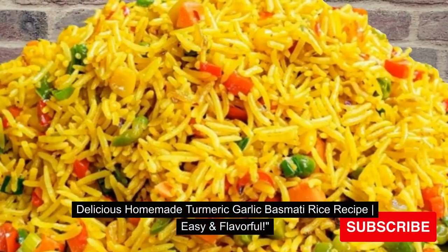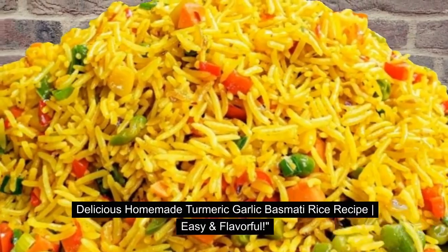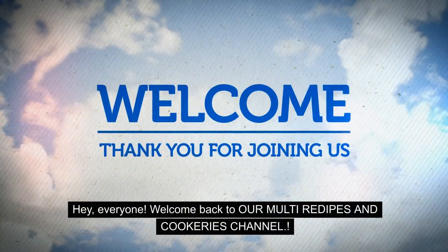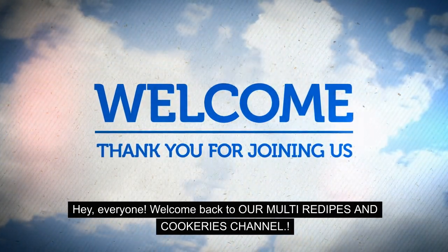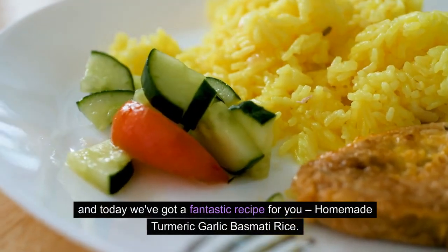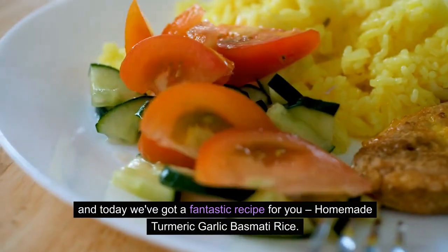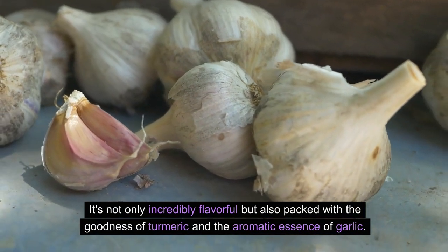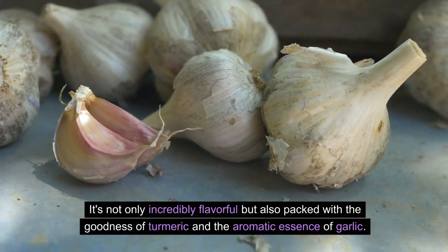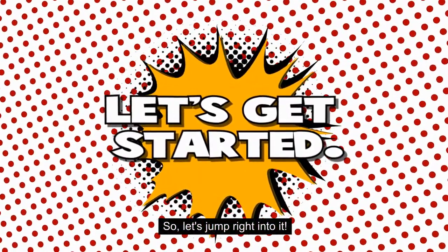Delicious Homemade Turmeric Garlic Basmati Rice Recipe — Easy and Flavorful. Hey everyone, welcome back to our Multi Recipes and Cookeries channel. Today we've got a fantastic recipe for you: Homemade Turmeric Garlic Basmati Rice. It's not only incredibly flavorful but also packed with the goodness of turmeric and the aromatic essence of garlic. So let's jump right into it.